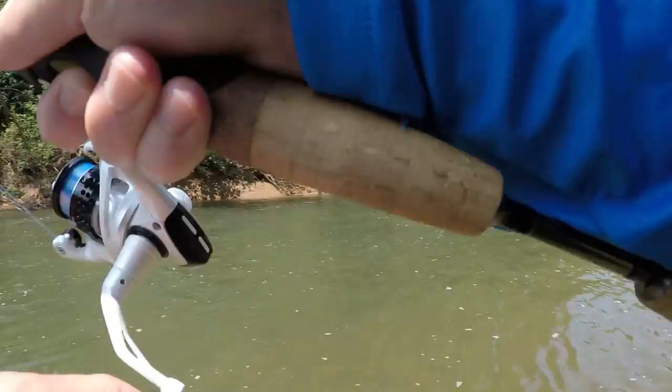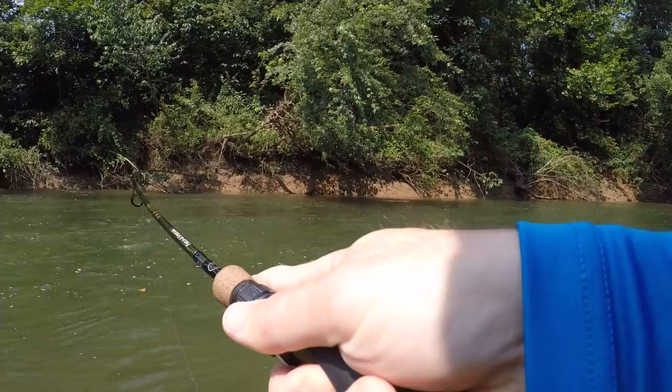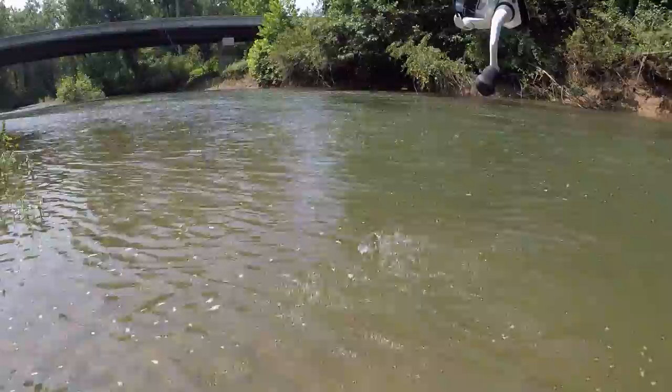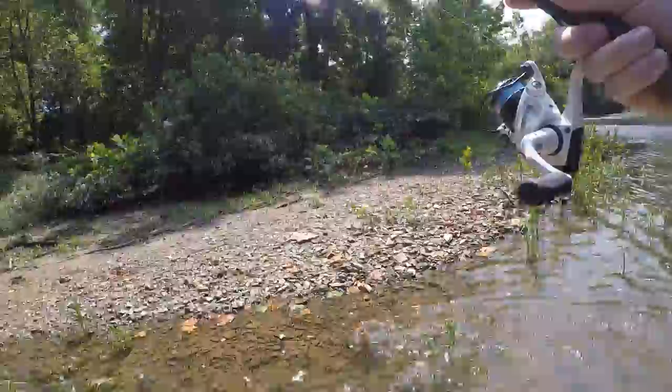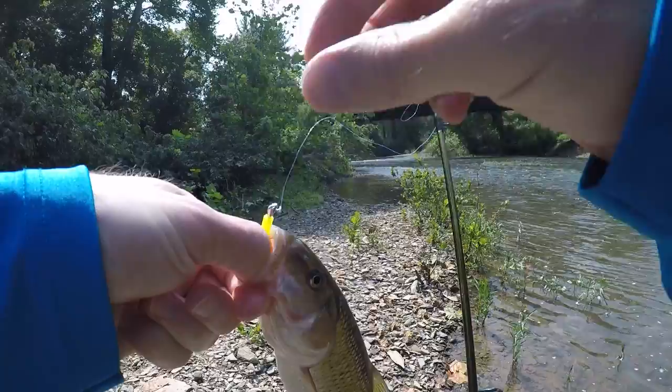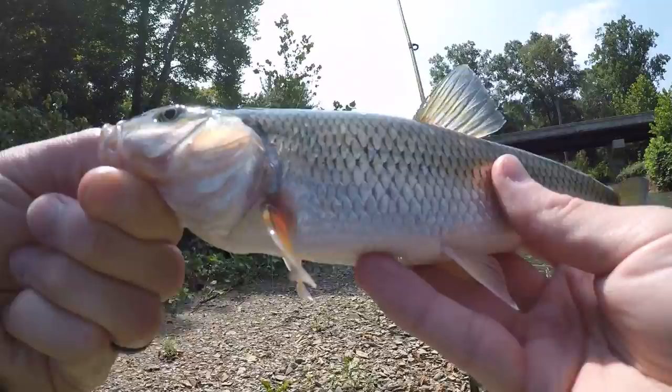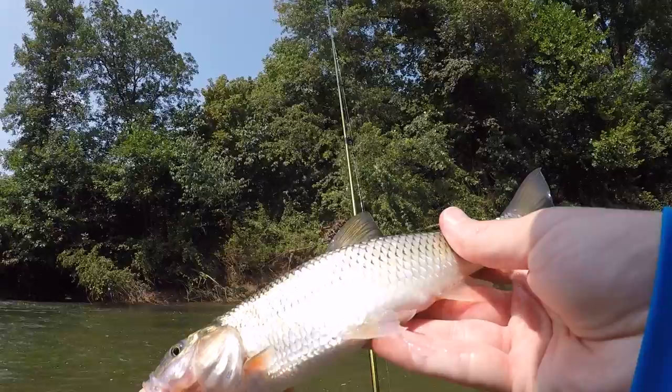Fish on! Cast right over there in that shade and he hit it as soon as it hit the water — this is a good fish. It's a huge creek chub! Come here buddy. Right in the top of the mouth — that's usually how you hook them when you're fishing a trout magnet, right in the roof of the mouth. Just push down and it pops right out. A little bigger than the last one, put up a bit of a fight. Crazy looking fish — I love that shine they've got to them. See you buddy!